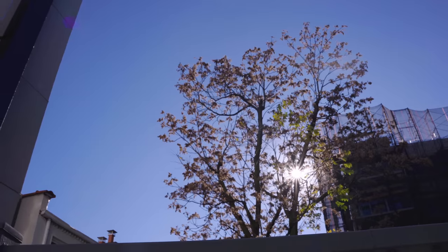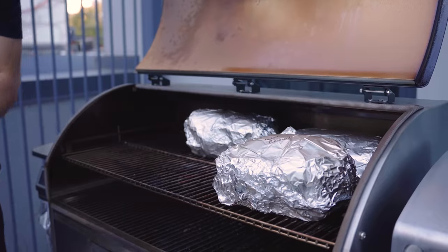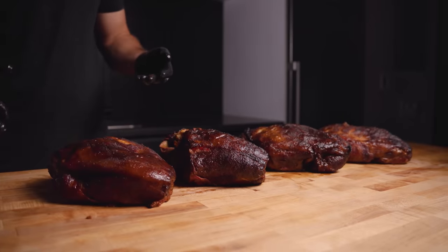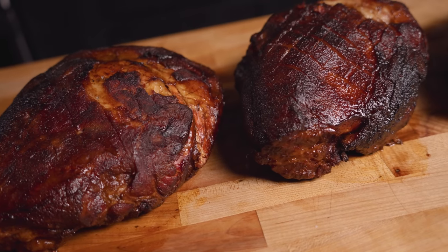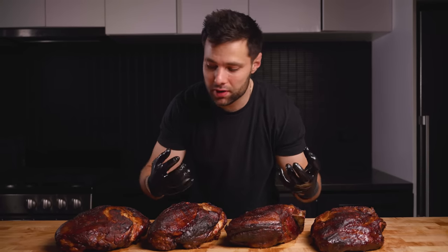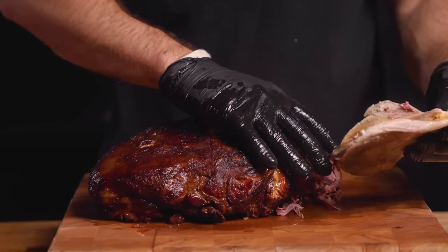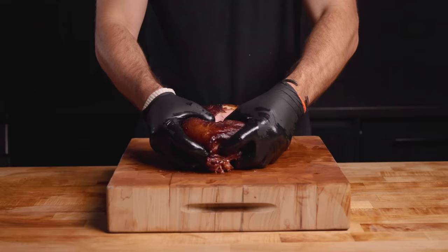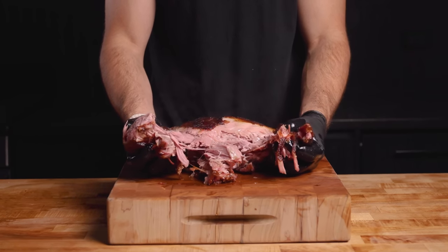This is a good opportunity to crack yourself a cold one until they're finished cooking. And just like that, our pork butts are probe tender and finished. After a one-hour rest, this is what they look like. What I noticed is that visually they all look very similar — maybe the dry aged, dry brined, and wet brined have a slightly darker bark. Let's pull them. Starting with the control pork butt — notice how that bone comes out cleanly, a sign that the pork butt is fully cooked.